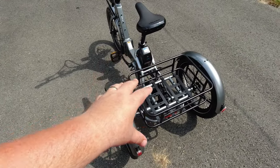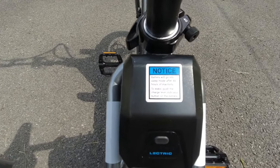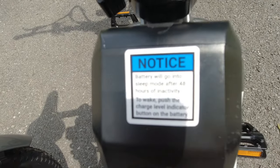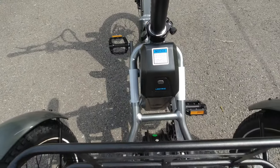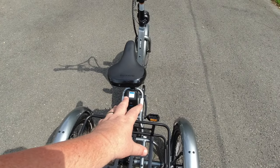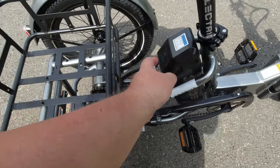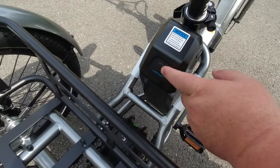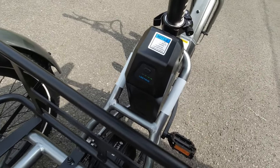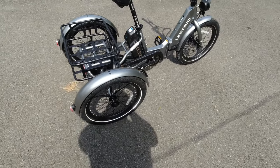So if you leave it like this for 48 hours, after 48 hours if you try to turn it on it won't turn on. What you have to do is wake the battery back up by pushing this button right here, and that shows you how much battery life you actually have left. It's down one bar, but we were riding it around a little bit today already.